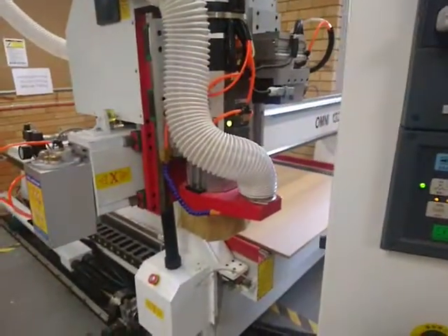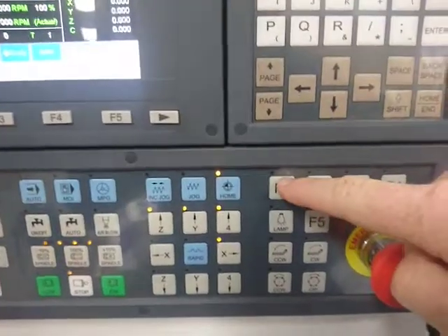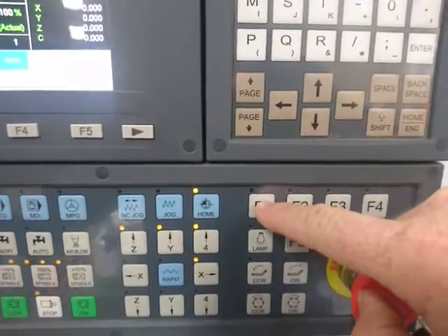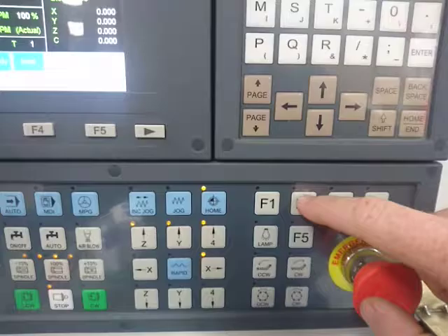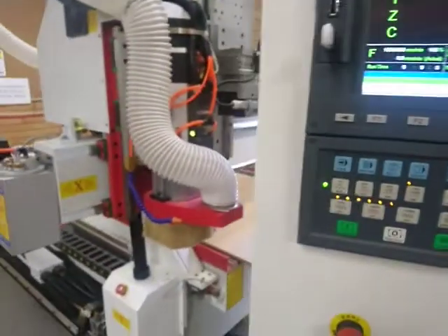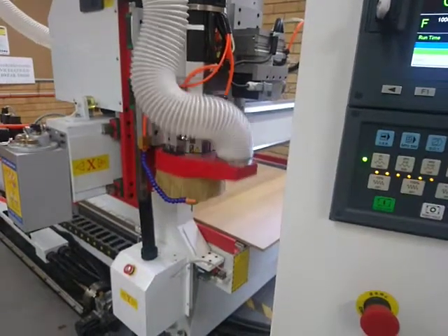Let's have a look at changing the tool. So first of all, these are your function keys over here. F1 raises the dust cap or the dust brush. F2 drops the tool out. Don't hit F2 when the tool is just going to fall out on the floor. But we can hit F1 and you'll see it raises and lowers the dust brush.